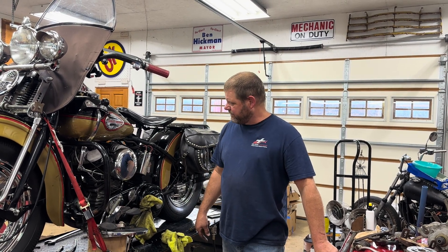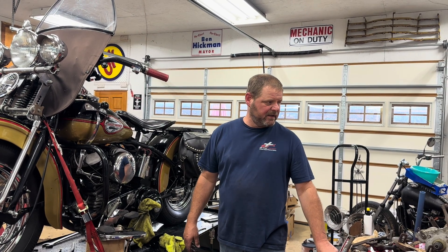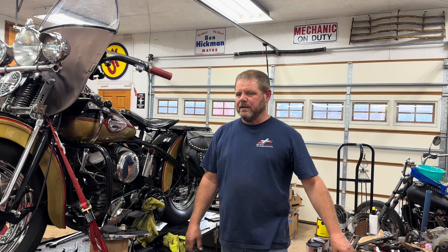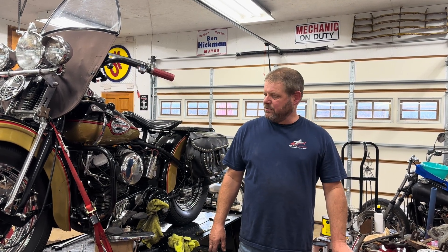Once we get this thing running, we'll get another video out for what's coming up next. Hopefully we'll have that racer frame back pretty soon, and as soon as I get that frame back I can start really moving with this thing quickly and get an idea of what I'm going to need.